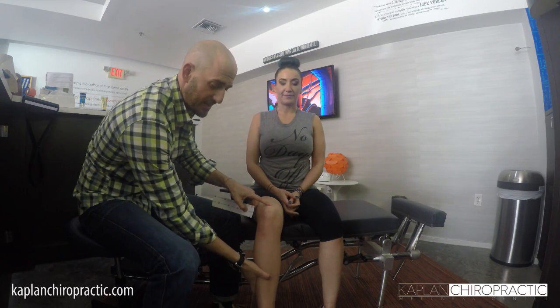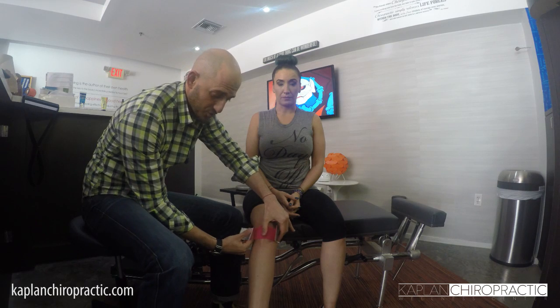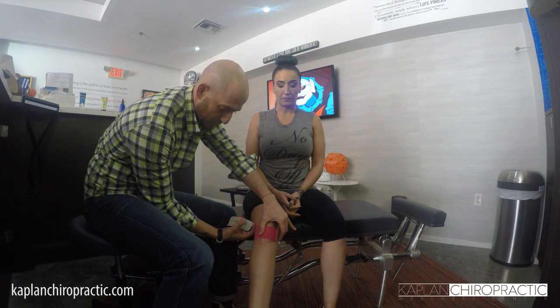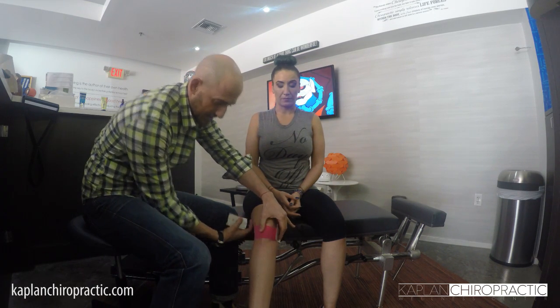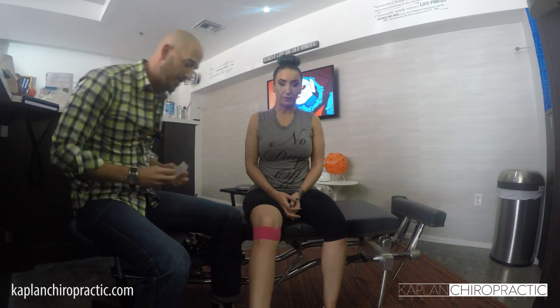Vanessa, our office manager here, is going to just keep her leg a little bit straight. You're going to take one piece of kinesio tape and rip it in the middle. We're going to place that middle section just below her kneecap on the patellar tendon. Then we're going to bring it stretched to the outside and bring it up the side of her leg and rub it down gently. We're going to do the same thing across the leg this way and pat it down gently. You can use the back of the paper just to rub it and get some friction, get some heat so it stays on.